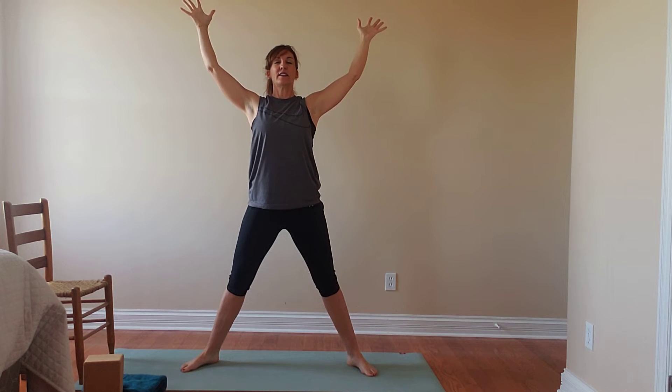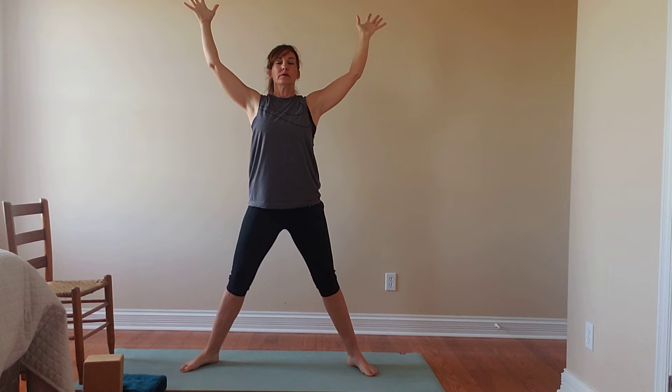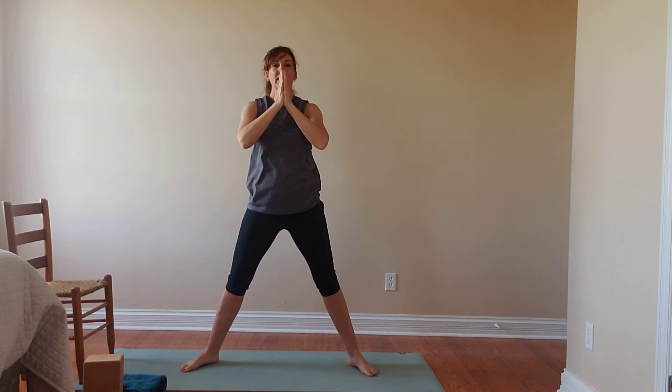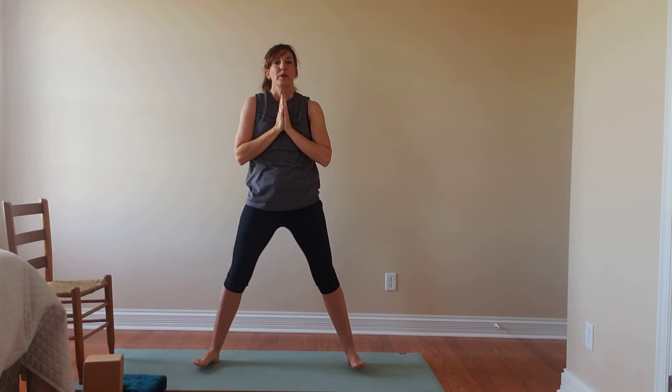Option to add a little heart opener here at the top — letting the fingertips reach back gently and feel a little expansion through your chest. Breathing there, seeing how that feels to find that space. Then we'll fold the hands together overhead and exhale them into the heart.